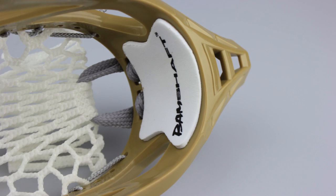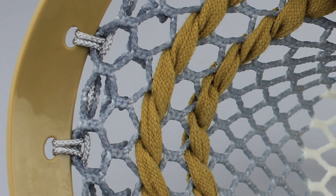They sent me one over because I was really curious as to what it was going to look like. It has a brown kind of color just to match the shaft, so you get the same tone of brown all the way up and down the complete stick. It came with all white mesh and these color-matched shooting strings — so you get the brown in the head, the white mesh, and the brown color-matched shooting strings as well.